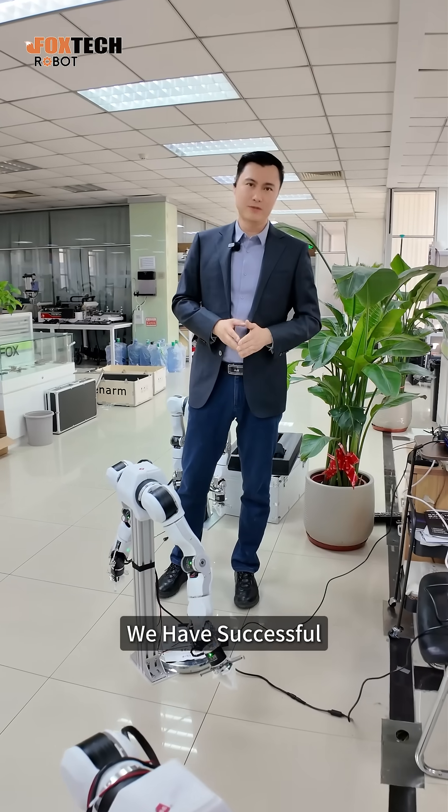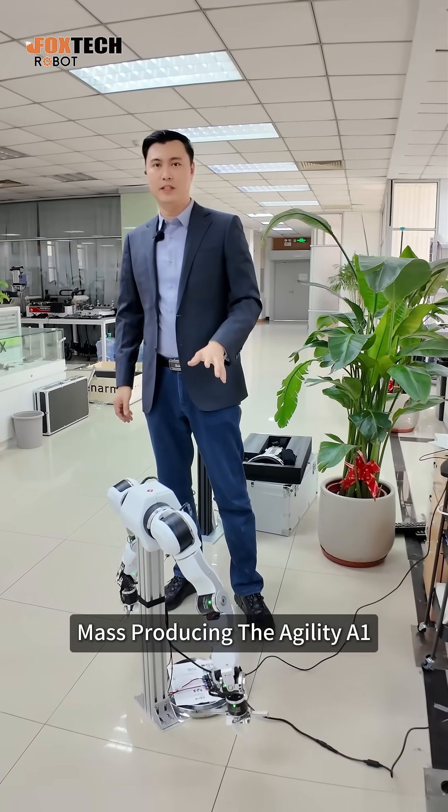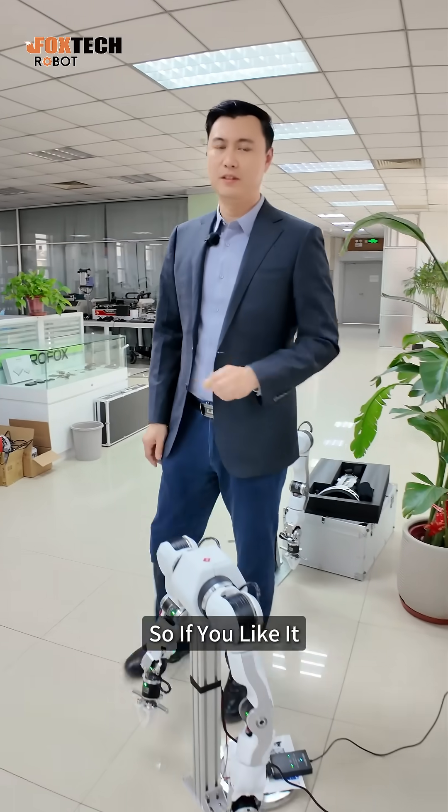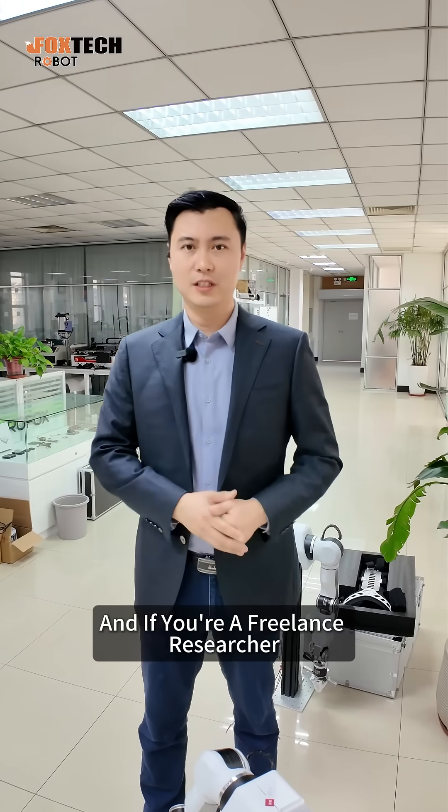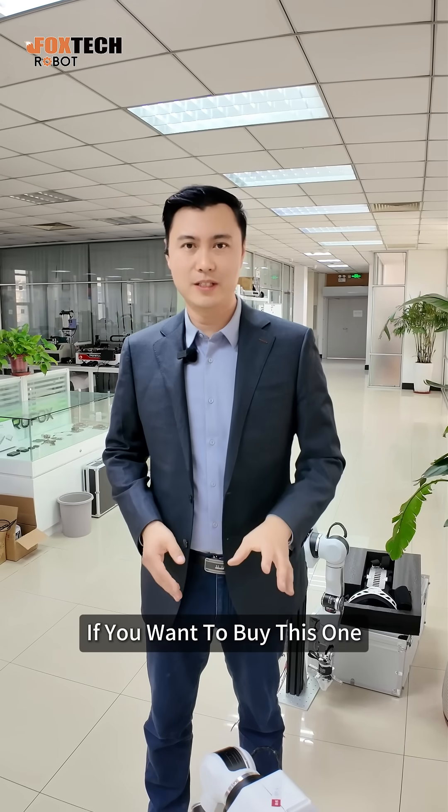Currently, we have successfully mass produced the Agility A1. So if you like it — if you are a research facility, a university, a student, or a freelance researcher — and you want to buy this one,